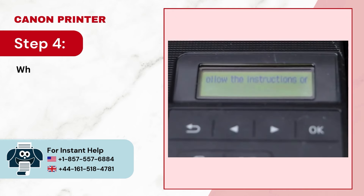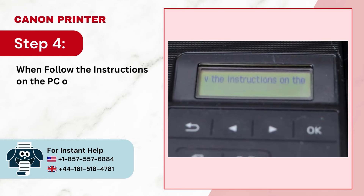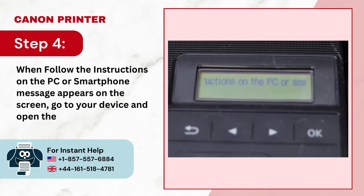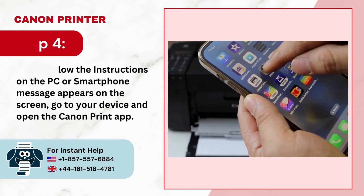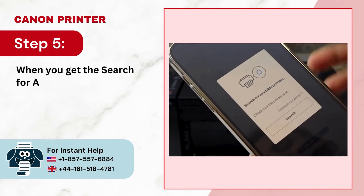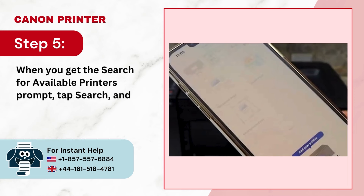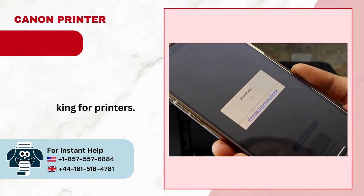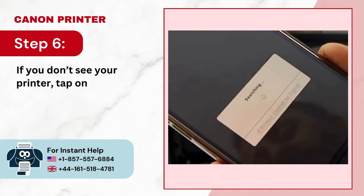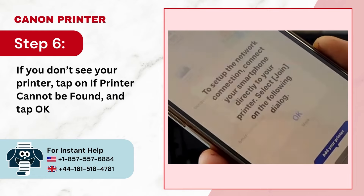Step 4: When the 'Follow the instructions on the PC or smartphone' message appears on the screen, go to your device and open the Canon Print app. Step 5: When you get the 'Search for available printers' prompt, tap Search and it'll start looking for printers. Step 6: If you don't see your printer, tap 'If printer cannot be found' and tap OK to proceed.